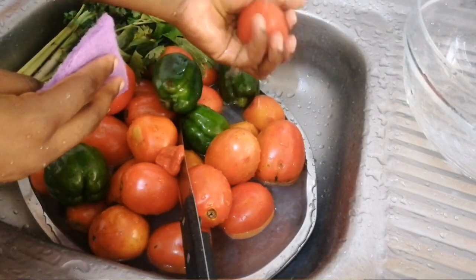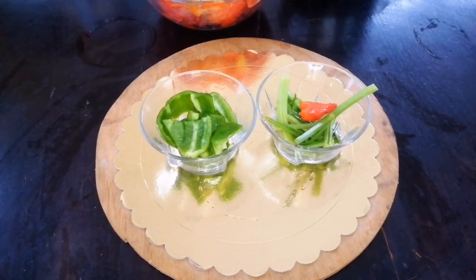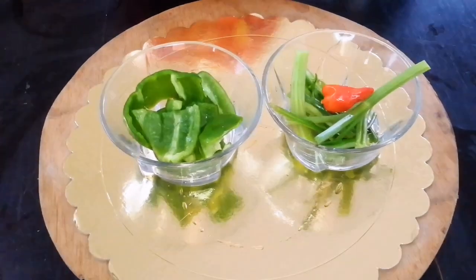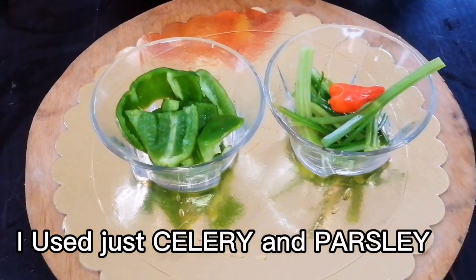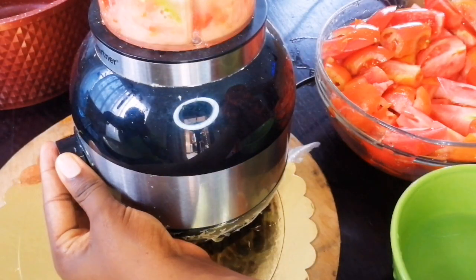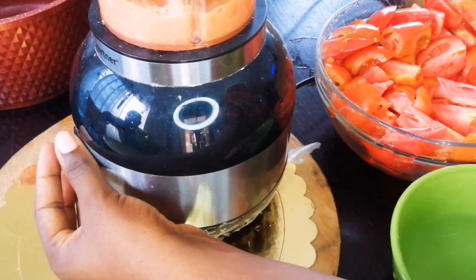Of course you're going to need your tomatoes — just wash them really well, cut them. You're also going to need chopped green bell peppers and the stems of your green spices. If you're in Cameroon, you know what we call green spices — your celery and others. I'll leave the names on the screen. Chop them and blend all of it together.